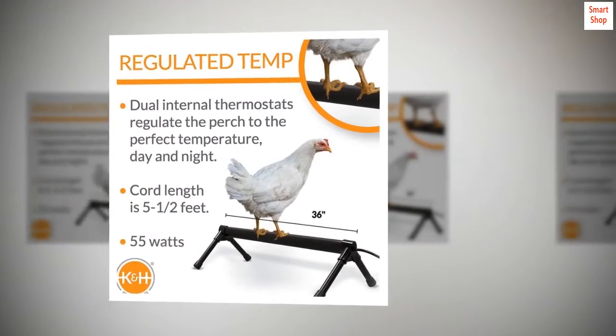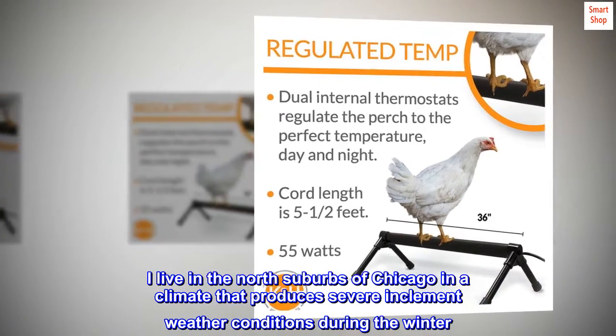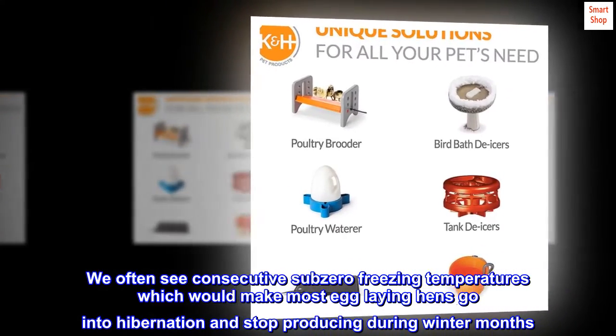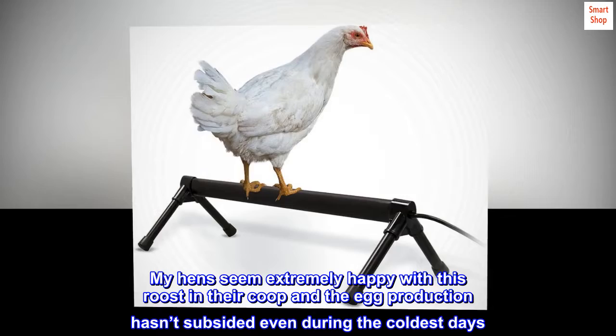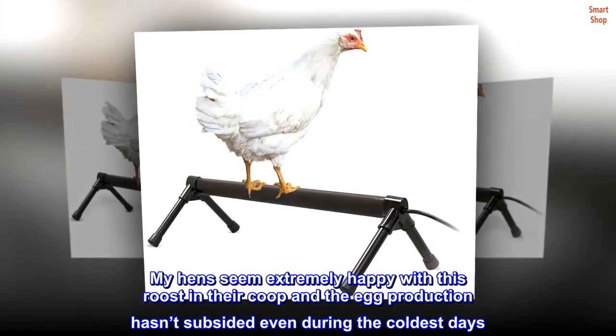Warm, happy hens. I live in the north suburbs of Chicago in a climate that produces severe inclement weather conditions during the winter. We often see consecutive sub-zero freezing temperatures, which would make most egg-laying hens go into hibernation and stop producing during winter months. My hens seem extremely happy with this roost in their coop, and the egg production hasn't subsided even during the coldest days.